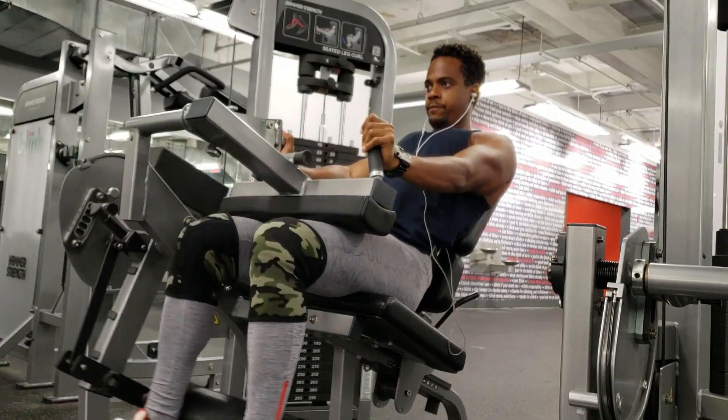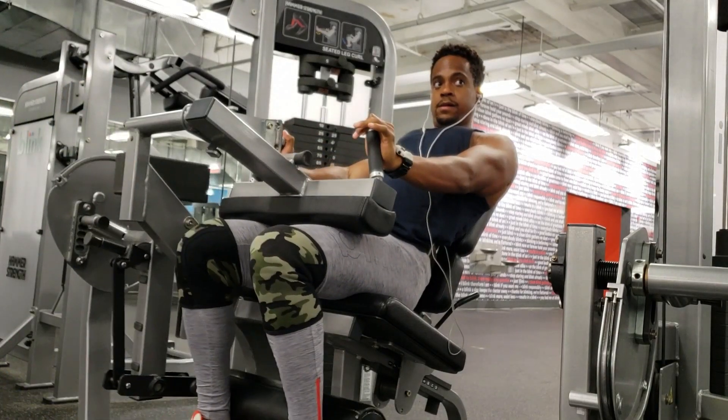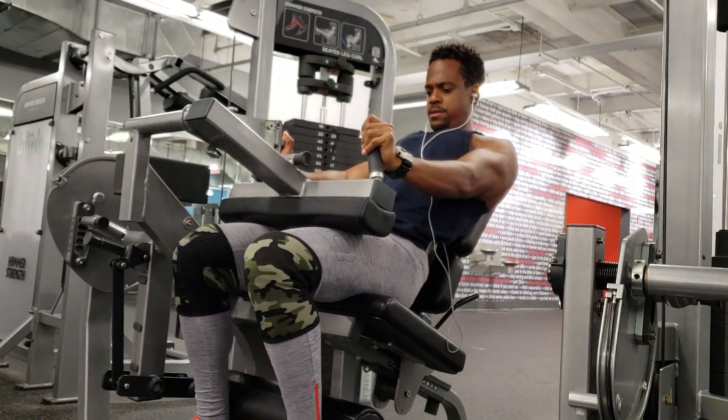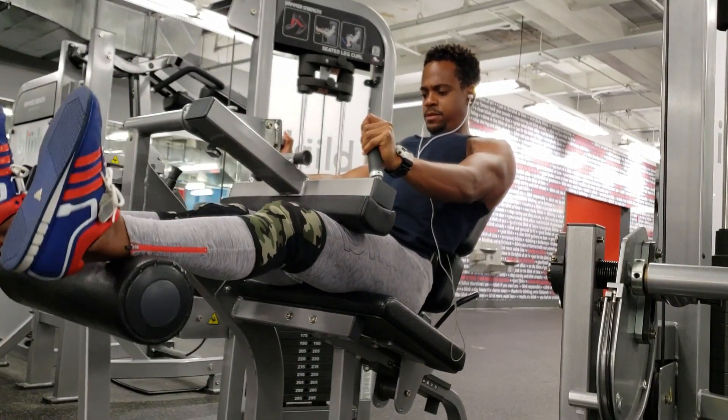Depending on where you are in your training life — how long you've been training — this determines how many sets you need. If you're level one, maybe you only need 10, 12, or 14 sets. But if you're at level two or three, maybe you need 16, 18, or 20 sets. It really depends on your experience level, and that will determine how many sets you should be doing.